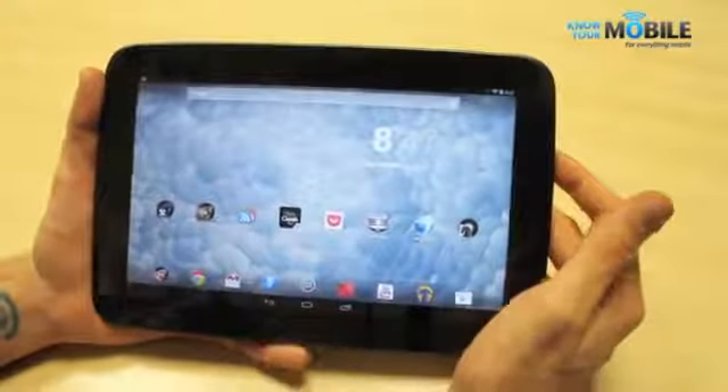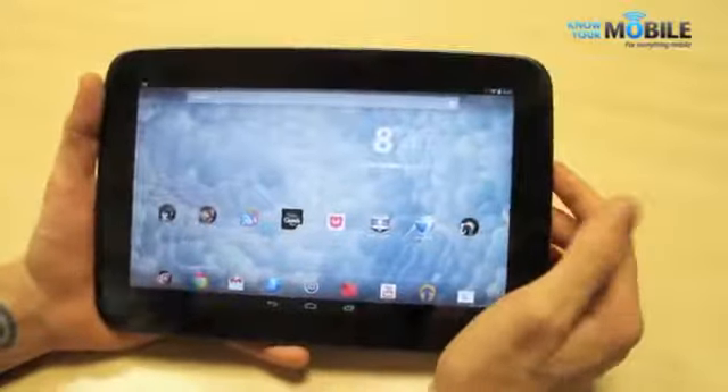However, it isn't quite as punchy, it isn't quite as vibrant as the iPad — though in isolation you wouldn't be able to notice this.